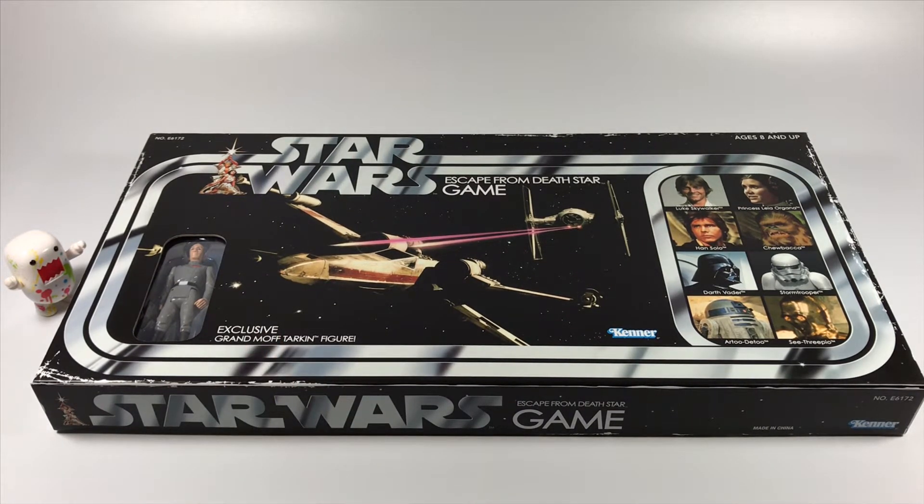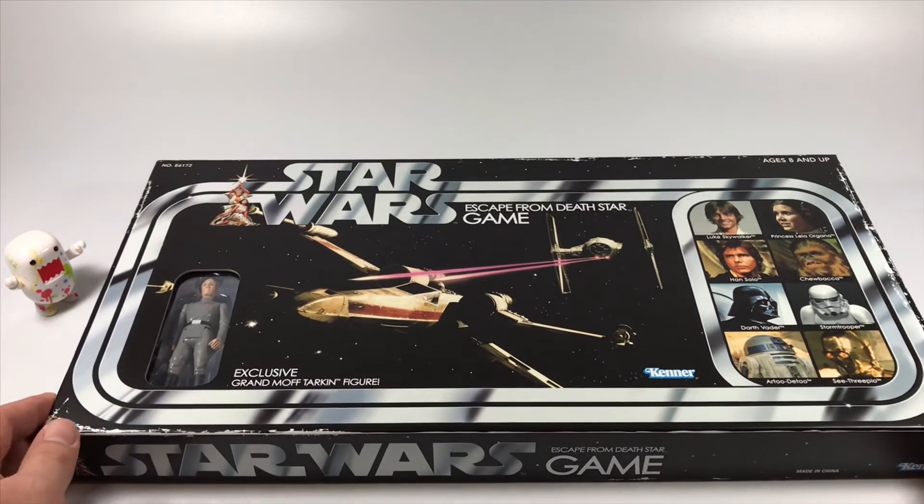This board game is hitting Target stores, but not all of them. I'm in Texas so it did take a while to find it - I had to visit like three Targets just to find it. I don't know if it's gonna sell out or not, but here it is and I just wanted to do an unboxing video.